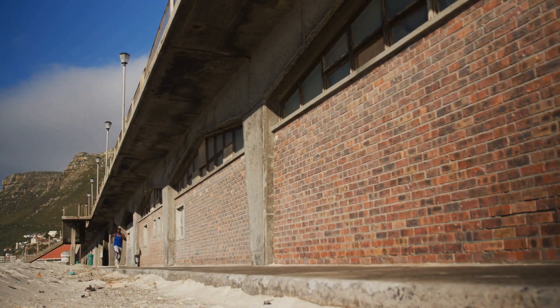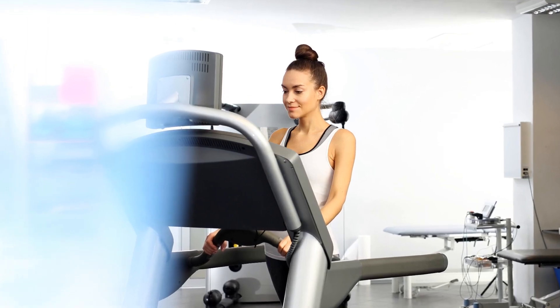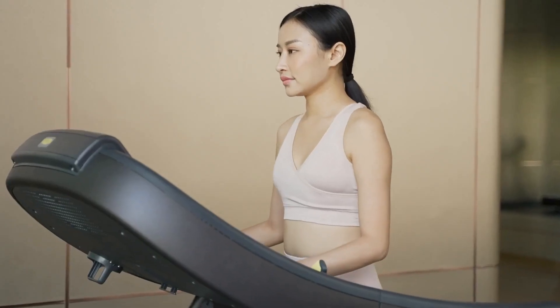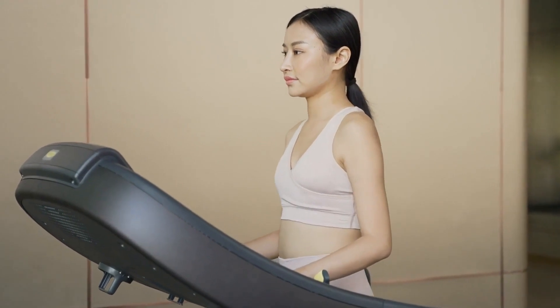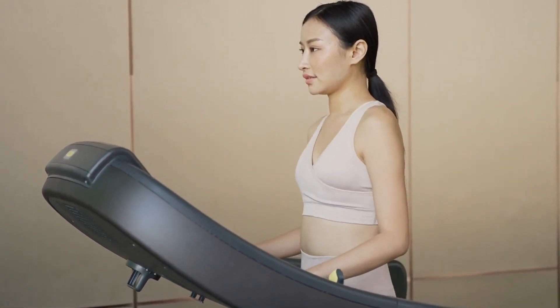The dual-AC motor drive ensures endurance and performance even during extended use, and starts at a true zero for those requiring a gentle beginning. The console, while not the most advanced, offers a clear LED display and a dozen programs to keep your workouts varied and challenging.